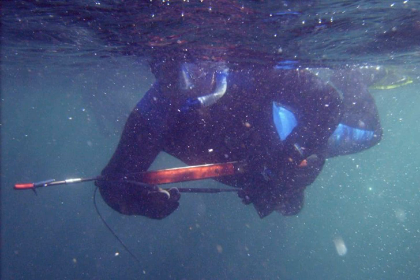A speargun is an underwater fishing implement designed to launch a spear at fish or other underwater animals or targets. Spearguns are used in sport fishing and underwater target shooting. The two basic types are pneumatic and those powered by rubber bands. Spear types come in a number of varieties including threaded, breakaway, and lined. Floats and buoys are common accessories when targeting larger fish.